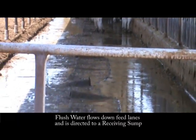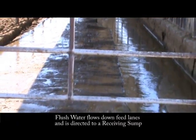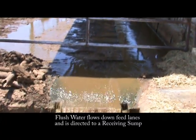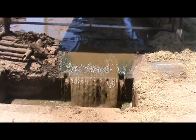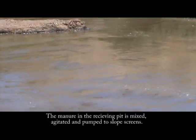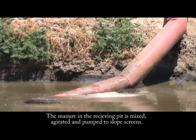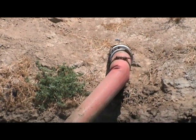Water is used to carry manure down the feed lanes to a receiving sump. From the receiving sump, the flush water flows to a receiving pit where it is mixed and agitated. It is then pumped to slope screens.